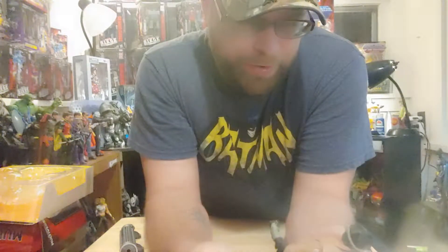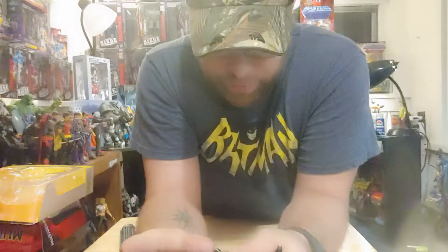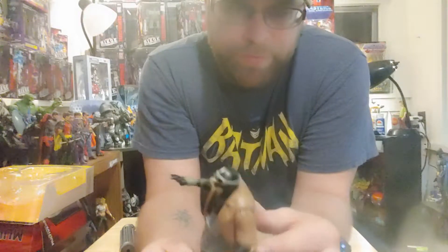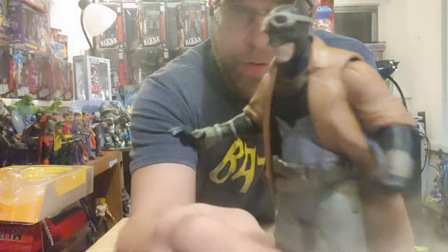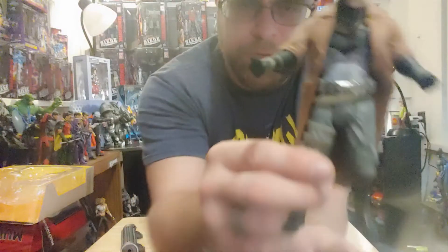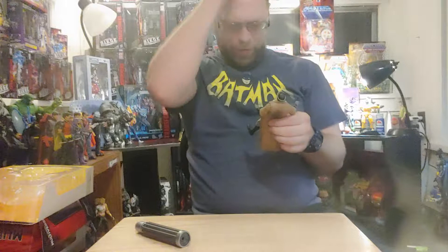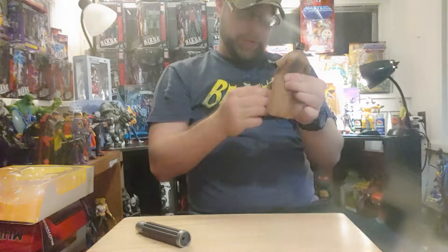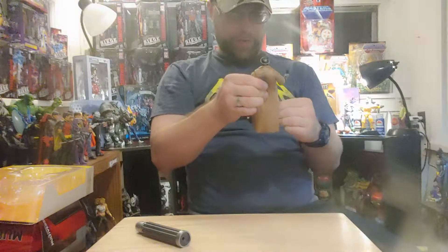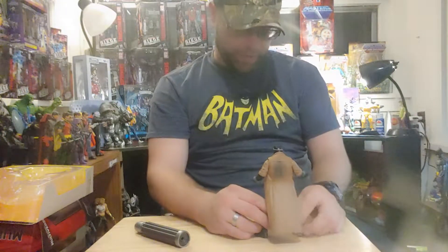This one didn't turn out as good as I was hoping. Yeah, I don't know guys — it's up to you on this one. I don't know if I'm gonna recommend it or not, but if you want to get that collect-and-connect grapple gun, I would suggest picking him up because it's a crucial piece. All in all, maybe add some paint or something to it — maybe you can get a good action figure out of this to make it look good.